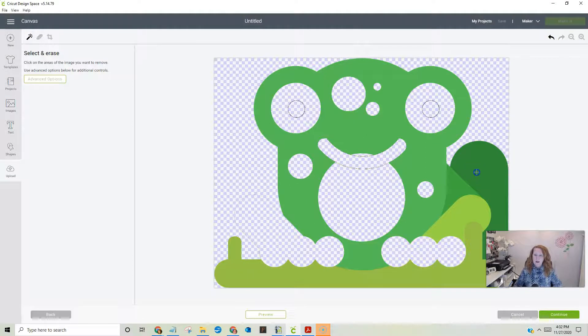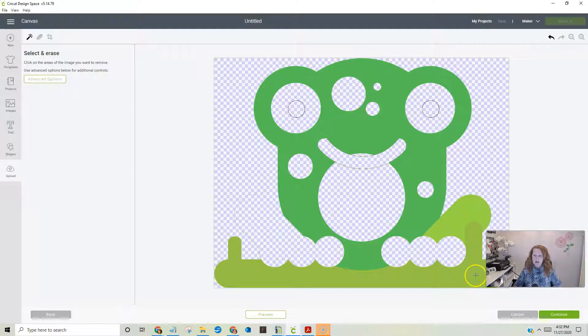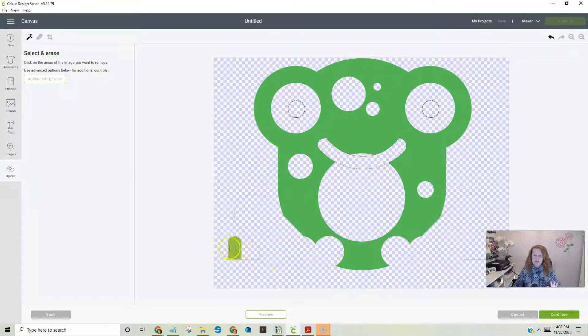Here's a problem: when I get rid of all this stuff and click this green down here, this one also erases — which isn't a problem now, but when I want to save this green it is a problem. So I'll have to use the eraser tool. When I click on this one, this disappears, or if I click on this one, this also disappears. So I click on that and they both disappear, which is fine for now.